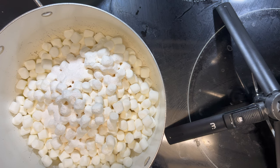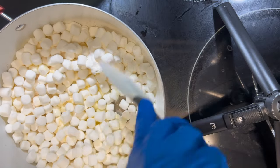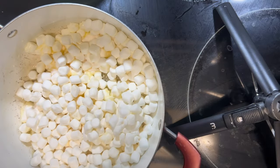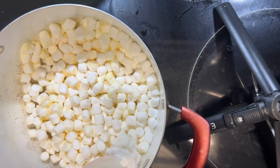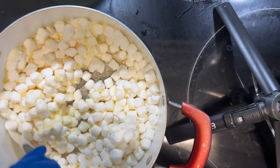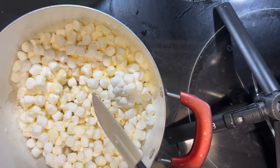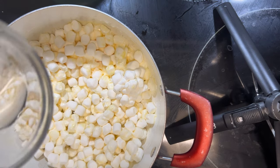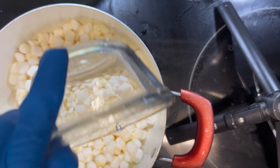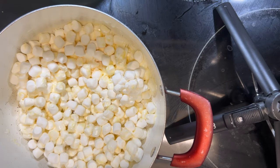We're just going to give everything a quick stir to make sure that the banana pudding mix is well mixed in. Next we'll be adding one tablespoon of vanilla extract and we're just going to continue to stir while letting this melt down.